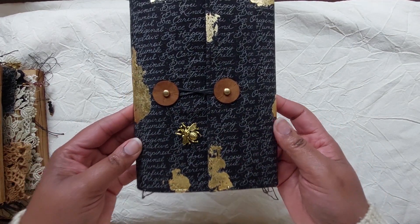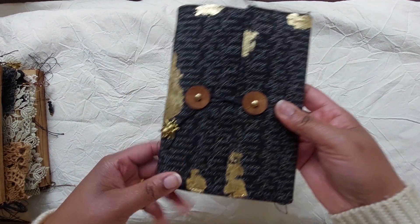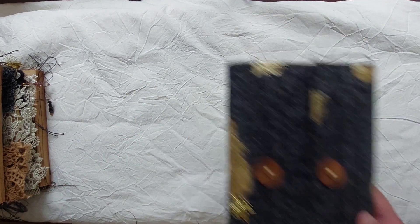That's this one — all the strings and thread are hanging. Whoever buys this, if they don't like them, they can always cut them off.